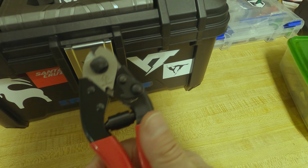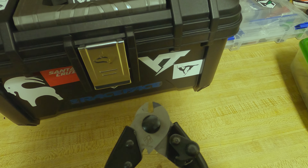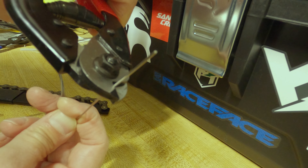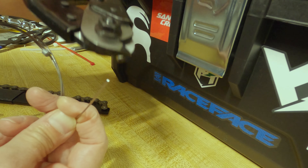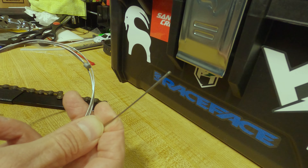Frayed cables suck and are a pain to work with. I picked up this Mazzotta cable cutter for $12.99 on Amazon. It makes clean cuts and keeps the cable end round. It's a good price to save some headache, and it even came with some cable ends to sweeten the deal.